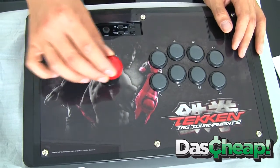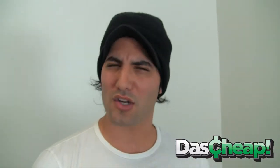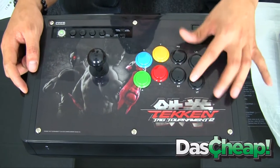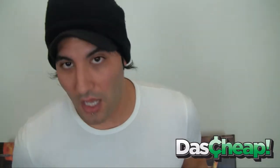Gamers, don't forget to go to doscheap.com and get these bad boys now because they're available now. They're only in limited supply — as always, once they're gone they're gone, and you're gonna be crying. Definitely check these out, get them at the lowest price possible, and don't forget to subscribe so you can get reviews of the new cool stuff — like the Xbox 360 and PS3 Dead or Alive versions of these sticks.